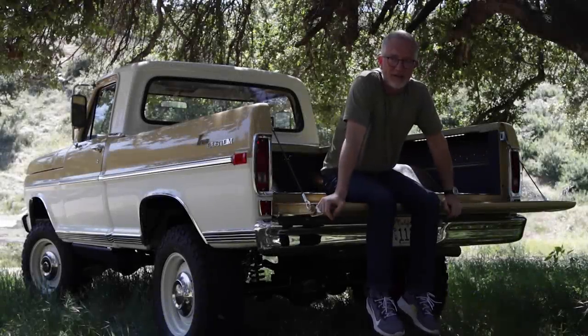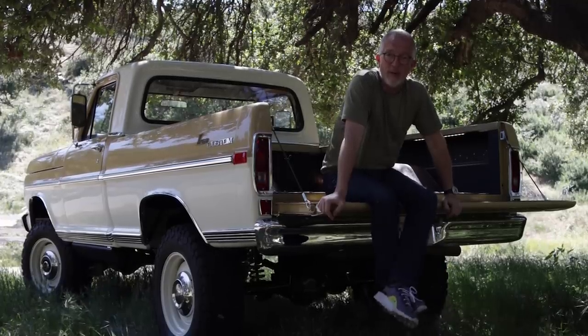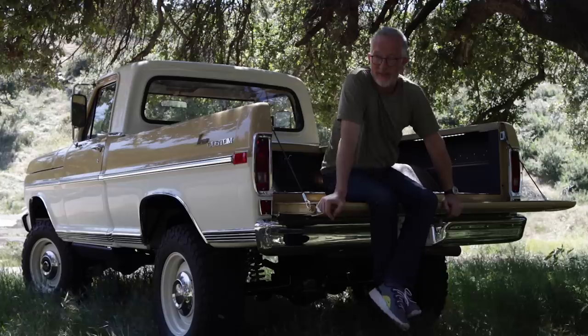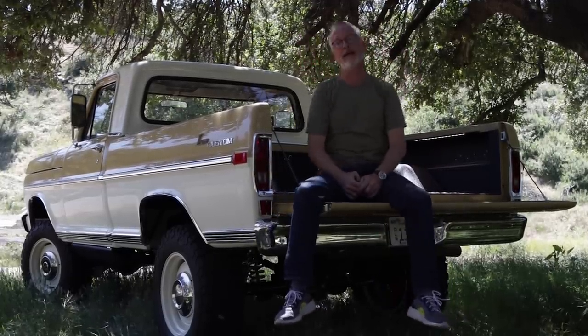Well, howdy. How's it going? Today's distraction for your social distancing efforts is a truck we are really excited to share with you.